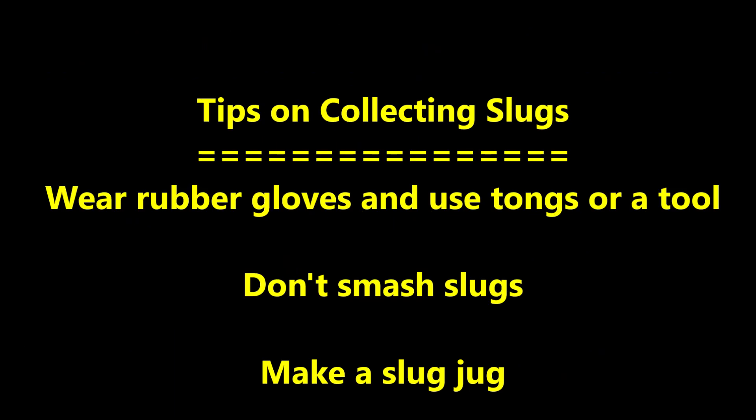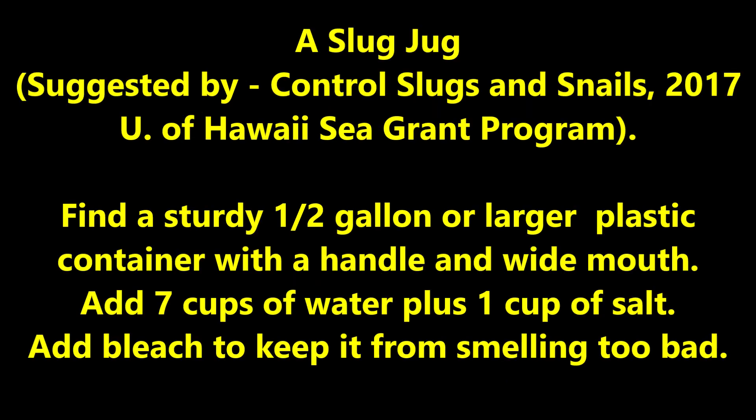Here are a few tips for collecting slugs. Wear rubber gloves and use tongs or a tool. Don't let the slime get on your hands as it may contain parasites, and the slime is very difficult to wash off. It's best not to smash the slugs as they may contain parasites. Instead, make a slug jug: find a sturdy 1.5-gallon or larger plastic container with a handle and wide mouth, add 7 cups of water plus 1 cup of salt, and add bleach to keep it from smelling too bad.